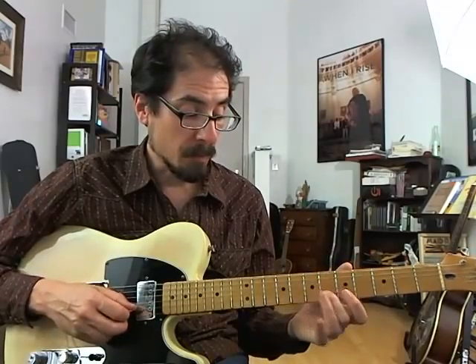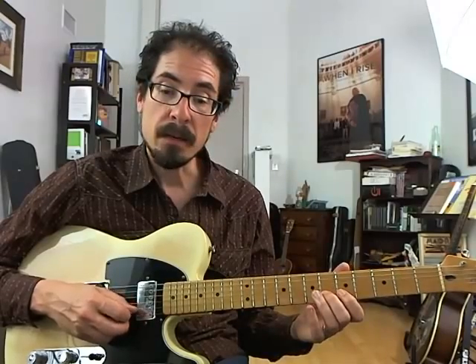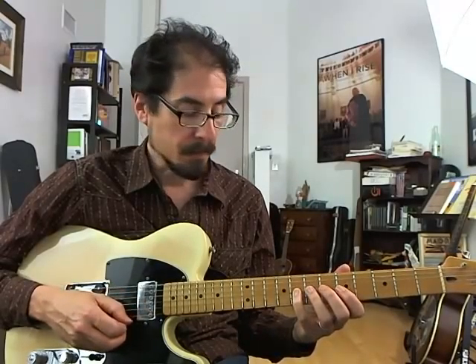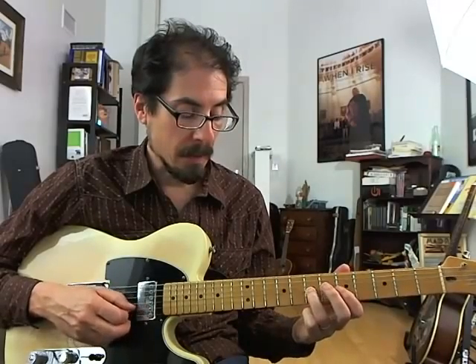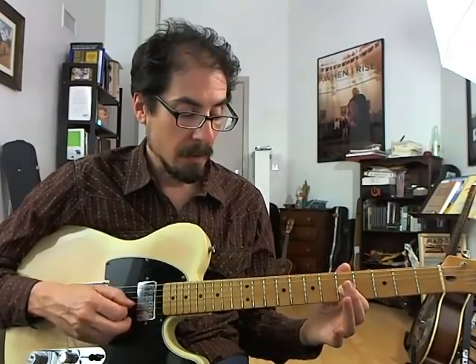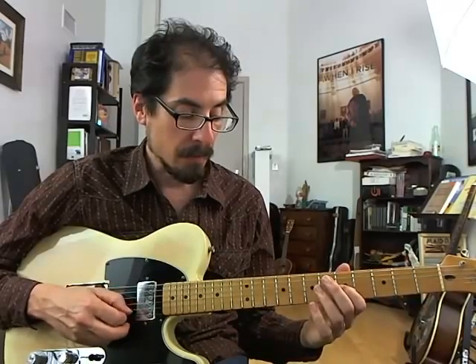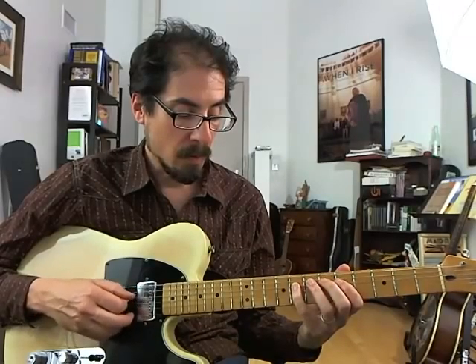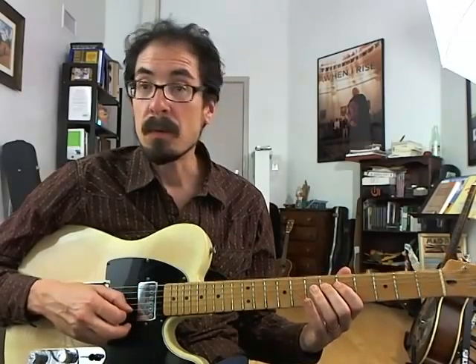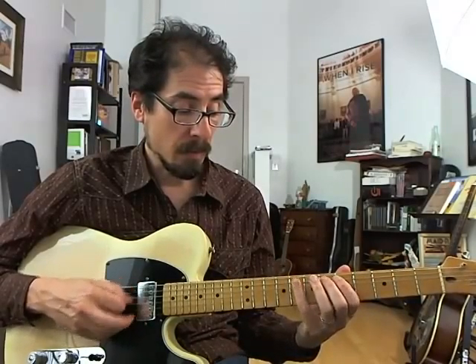So we start with a pickup of root to 9, and then we play root chromatically down to flat 7, and then get chromatically to the 6th, to the 5th, and then flat 5 to 6 to 5, 2, 4, sharp 2 or flat 3, 3, 2, root, flat 7.